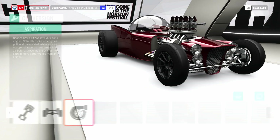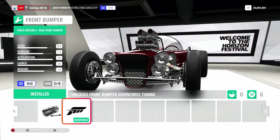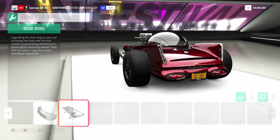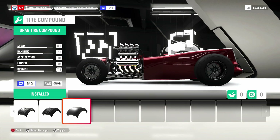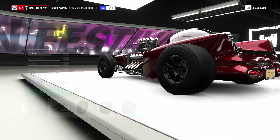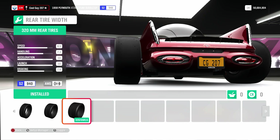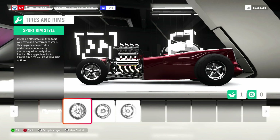All-wheel drive. Got the twin turbos up in there. Onto the aero — we do have the race front bumper and the race rear wing. We got drag tires: 150mm front tires, which is stock, and in the back we got the 320s, which is the maxed out one.